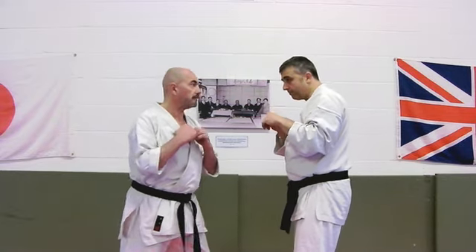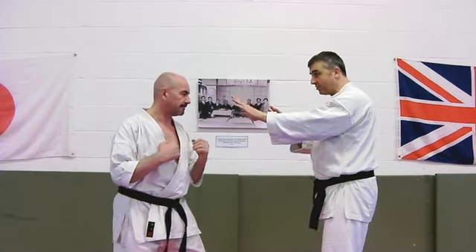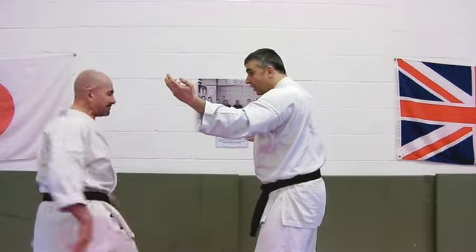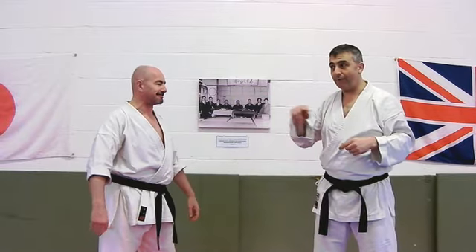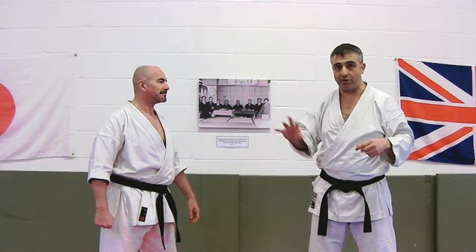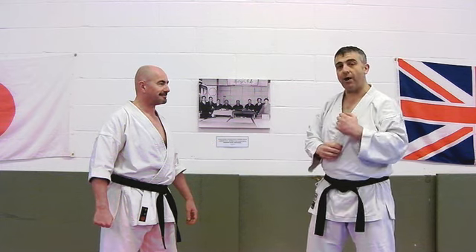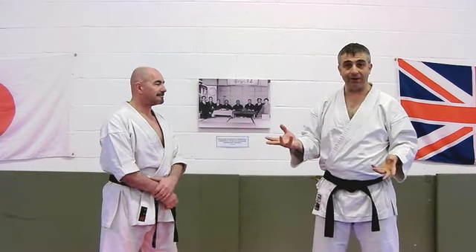When the punch comes in, we're going to receive it like this. You're not going to walk around the street in this position — it has to come from a passive stance where you say, 'I don't want to fight, leave me alone.' And then when the punch comes in, it's an instant fight fixer, because his intention — whether he was going to throw one or three punches — is suddenly on the pain in his arm. In a lot of ways, we're striking his arm.